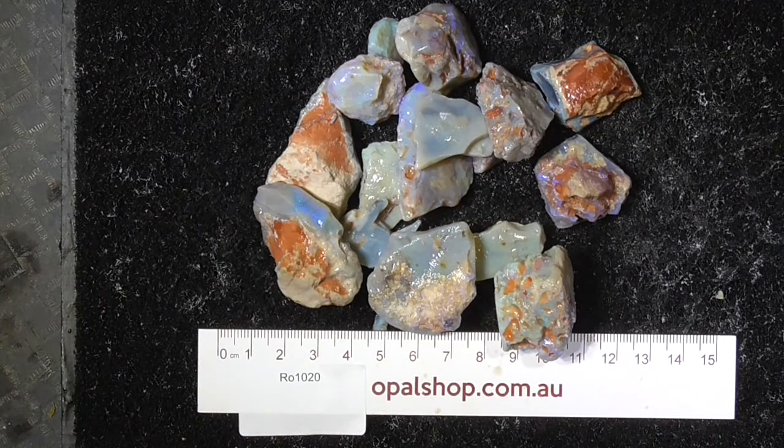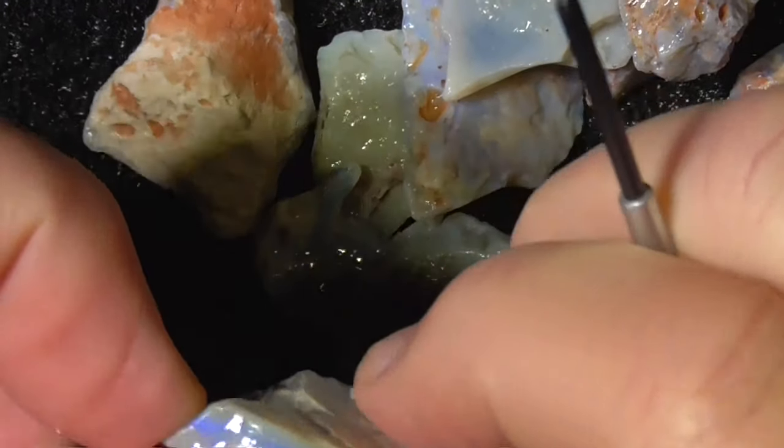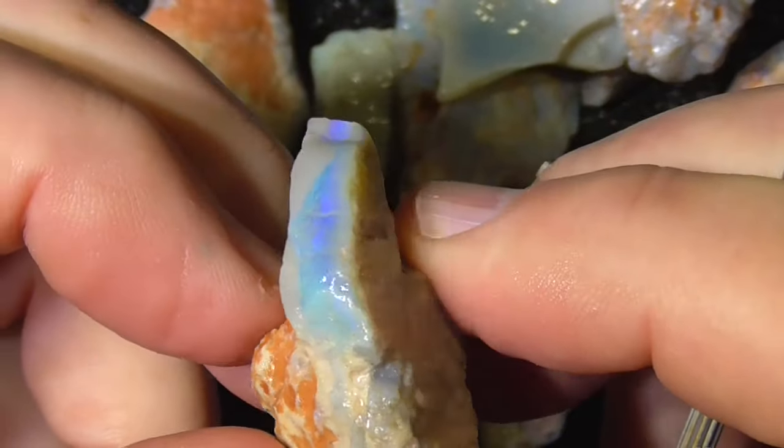G'day, here's a small parcel of seam opal from Lightning Ridge. There's not a lot of fire in it, but the price isn't very expensive either. I'll zoom in. Okay, I've zoomed in. Like I say, it's practice material.